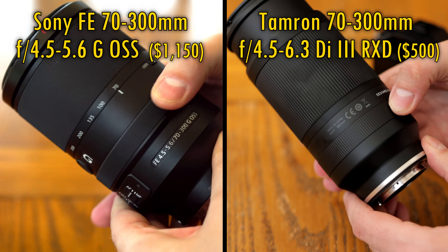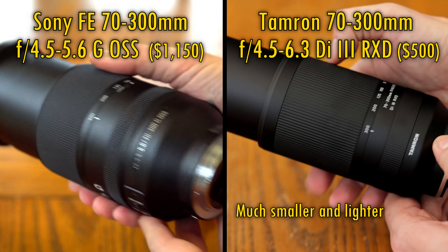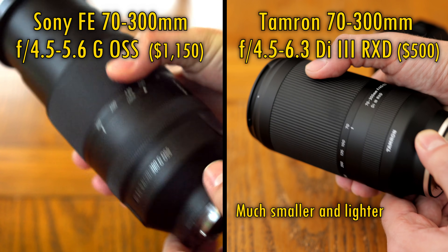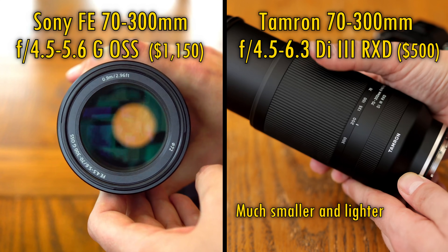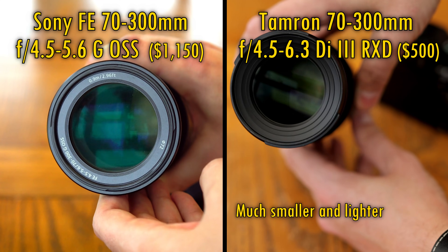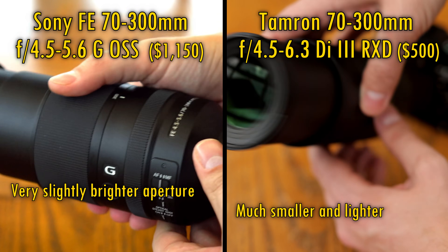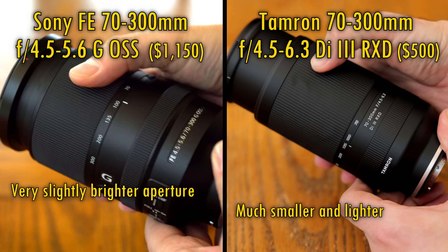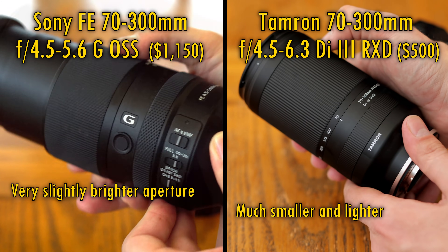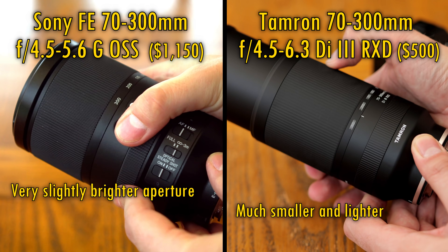The first thing you notice is that the Sony lens is bigger than the Tamron, and also far more heavy, weighing a big 850g compared to the Tamron's much lighter 550g. Bear in mind that the Sony lens has just a slightly brighter maximum aperture than the Tamron — f5.6 when you zoom in, compared to f6.3 on the Tamron — but that's not really a big difference at all in real terms. Both lenses are made of plastic, and both have weather sealing gaskets around their lens mounts.